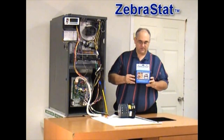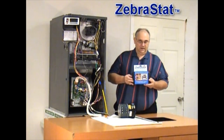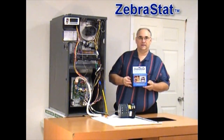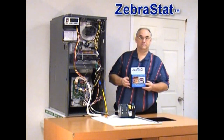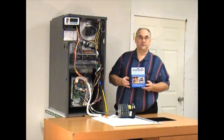Zebra Instruments' very first product, called the Zebrastat, came out in 2005. It's a nifty little tool to assist guys in working with air handlers, heat pumps. It really shines when you get into multi-stage things and rooftop units.